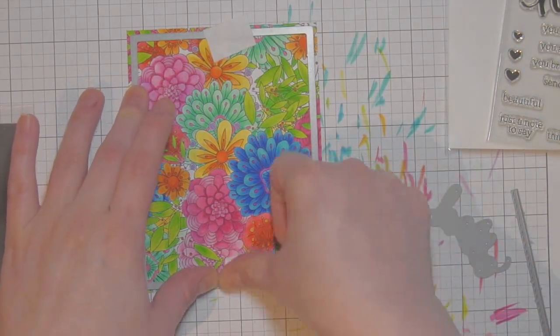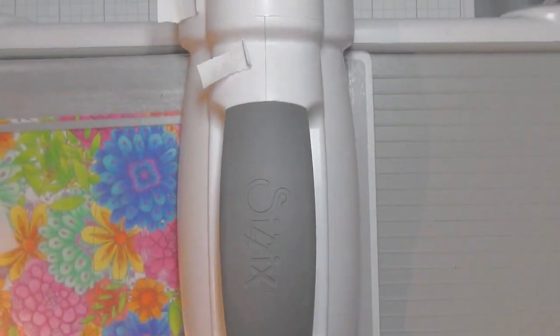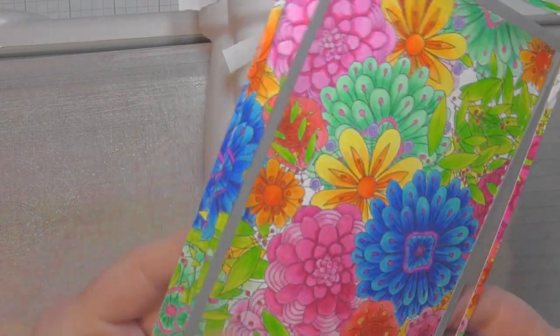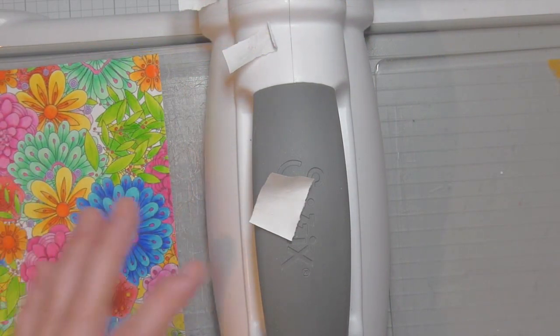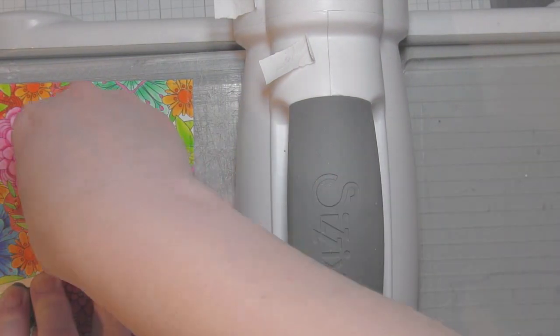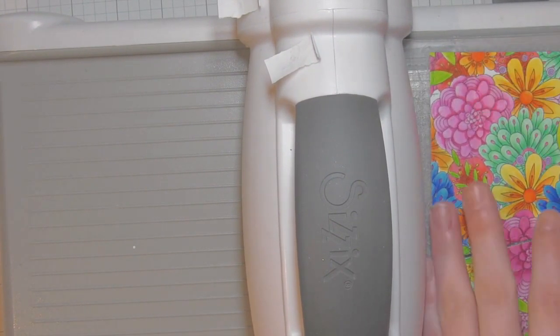After everything was colored I took the Simon Says Stamp Bundle of Stitched Shapes die collection — it's quite a bit older but has a fantastic rectangle with a stitched design, slightly smaller than A2 once die cut. If you save that little outer frame it has color and you could do something fun with it — I centered it pretty well and have a great little colorful frame that could be added to something else.